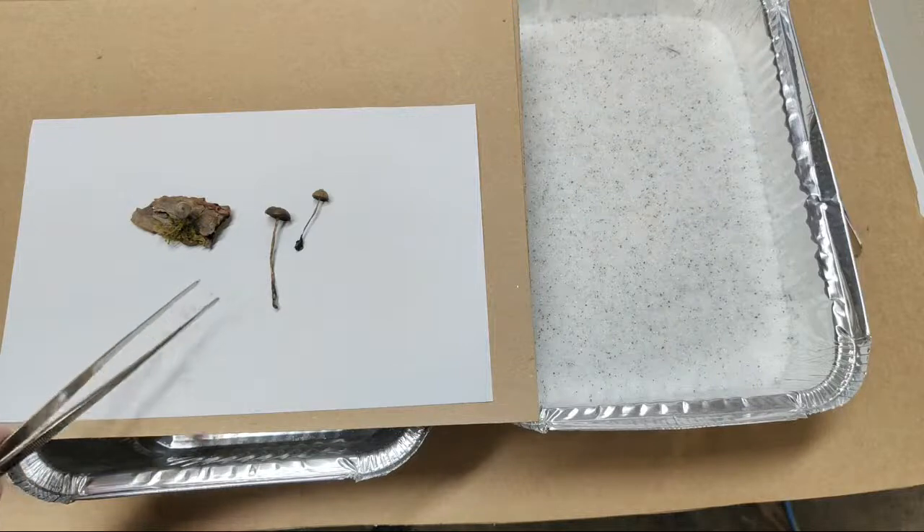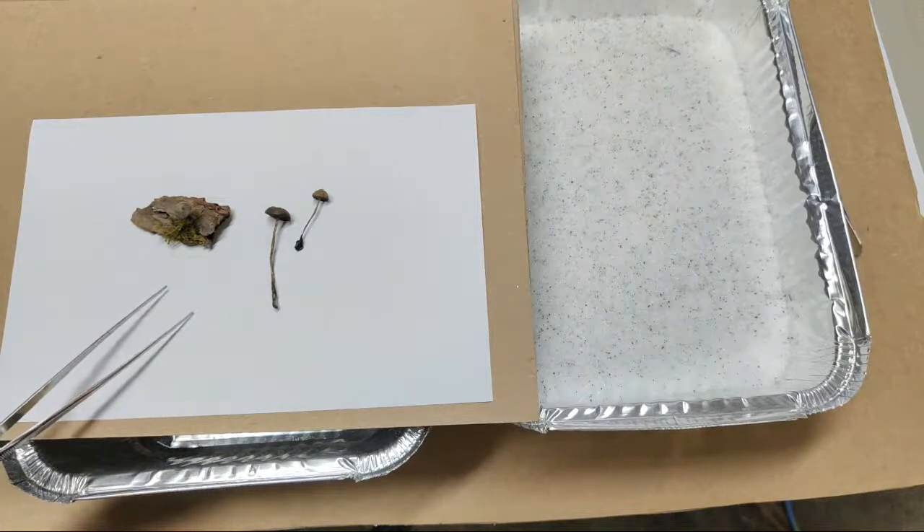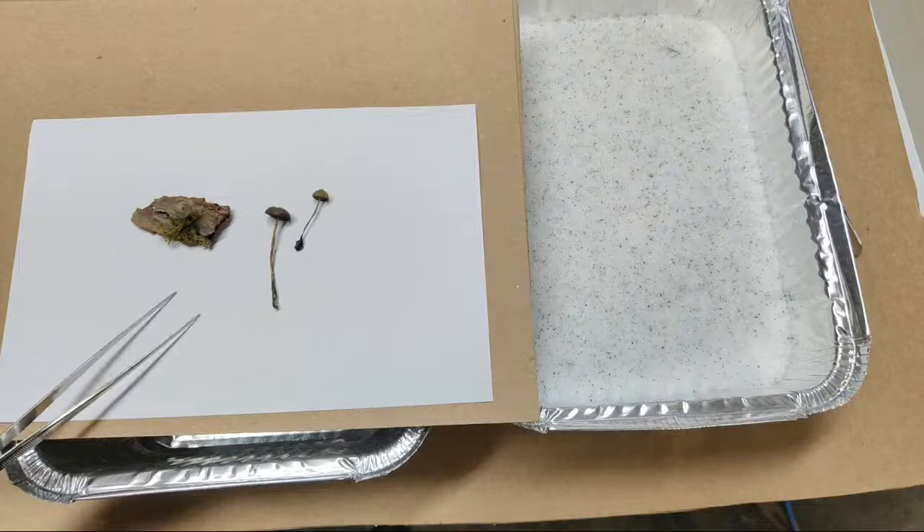But they're smaller ones. And I thought, I don't know, can I dry them in silica gel? And what will happen? And what can I do with them? That type of thing.